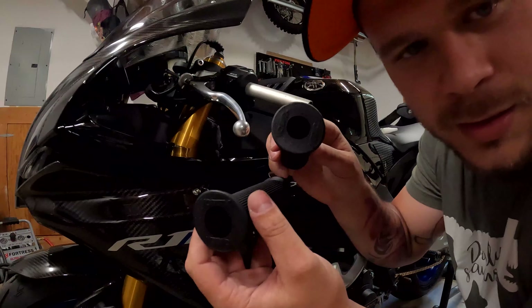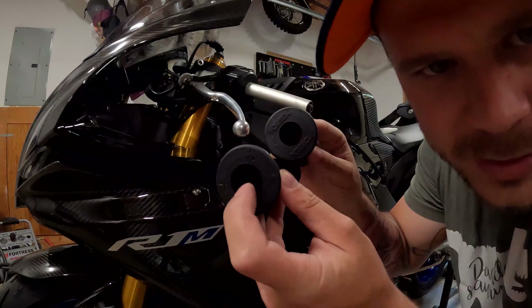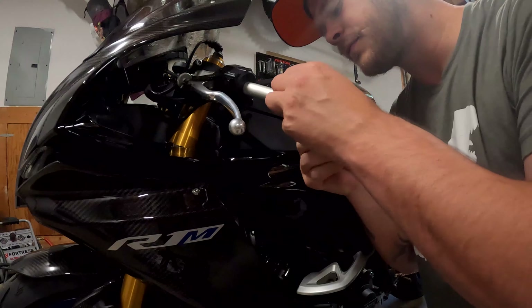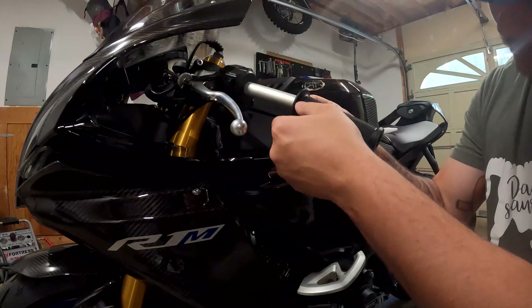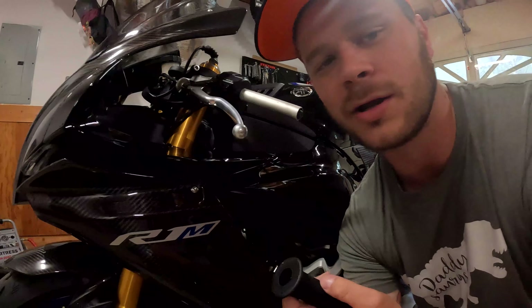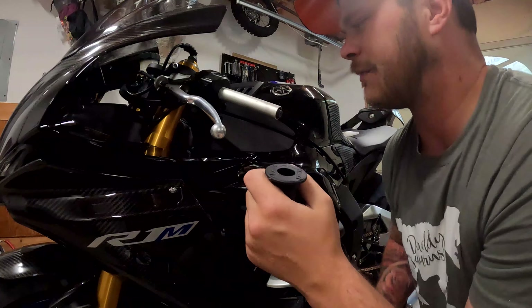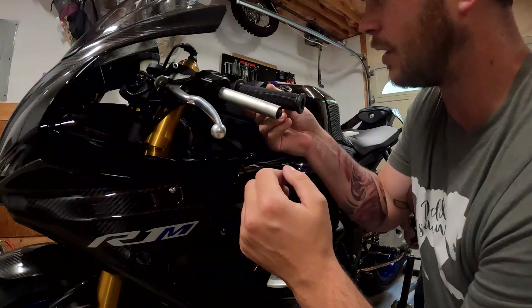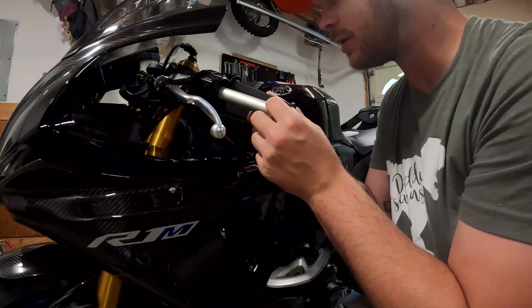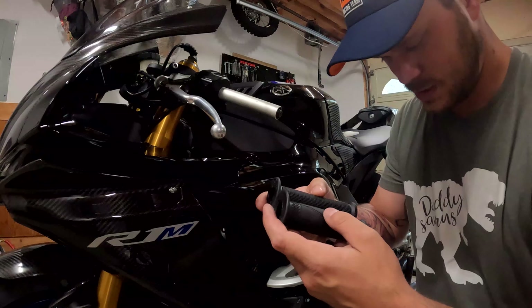You will have different sizes — the throttle side is obviously going to be bigger. You can tell, the hole on this side is actually bigger, that's the throttle side. This is your regular left hand side. Just going to test fit it, make sure it goes on right. Looks good. I'm going to put a little glue on it and then may use the air compressor. The glue may have enough lubrication just to slide it on there. I would check what kind of bars you've got — these seem like they're going to be a tad bit longer than the stock ones.